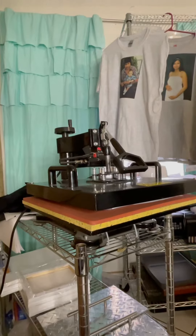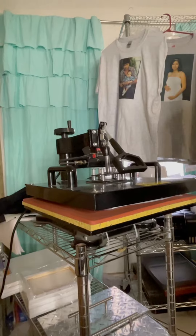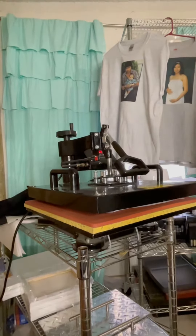That's 380 degrees for 40 seconds, just as if you were sublimating on a t-shirt — with ABC Designs sublimations.